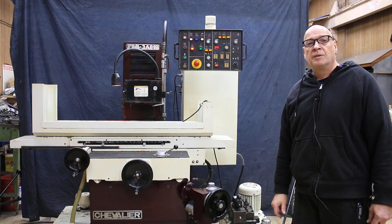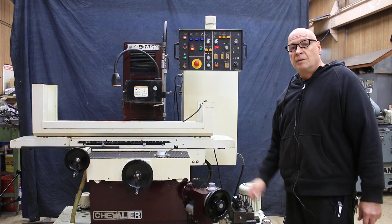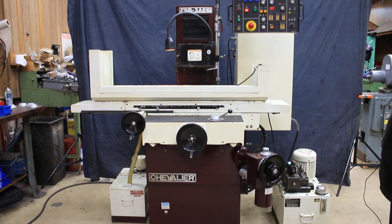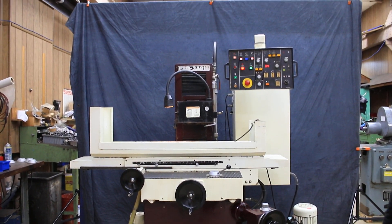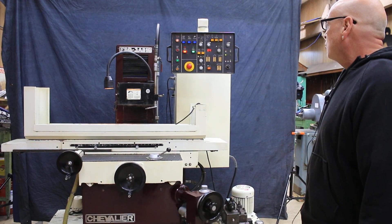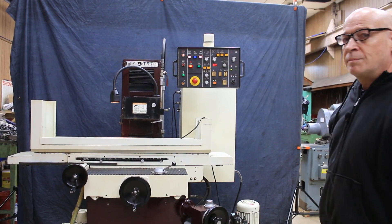So there you have it — that's the Chevalier 3A818 hydraulic surface grinder. Cooling system is on the side, and the machine is currently wired for 220 volts, three phase. Really nice, really quiet. Come on down. Thank you.